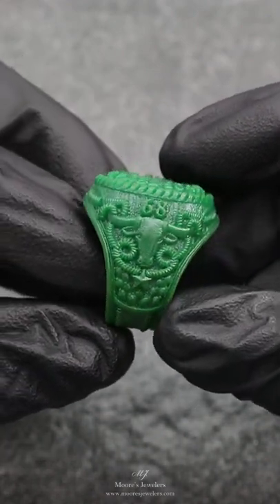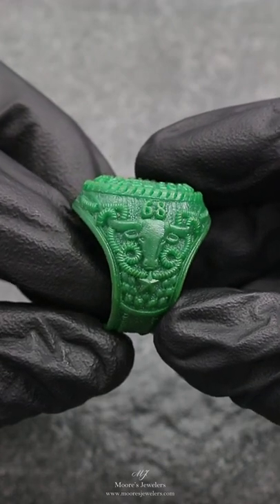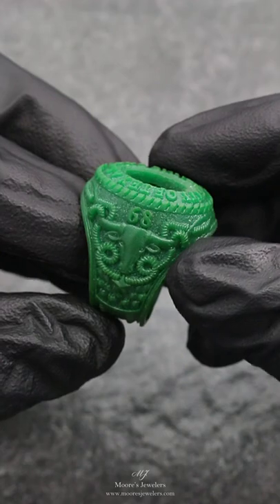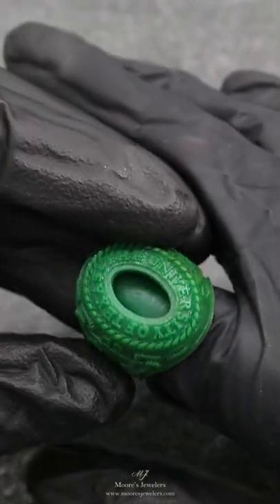The detailing throughout the ring measures 0.3mm up to 1.5mm, with the smallest areas being the lettering on the side of the shank. It's hard to read in the video but in person the text is still legible from a pretty good distance.